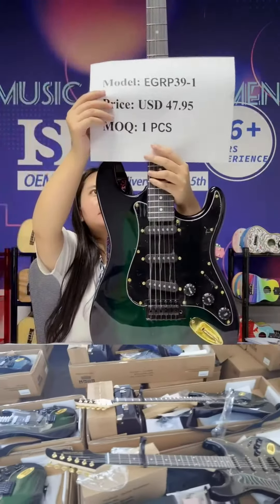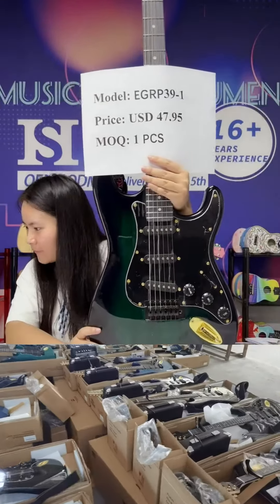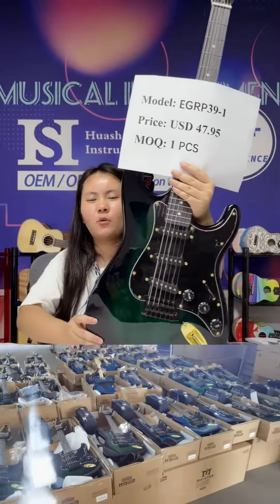Welcome to our live showroom. The model of this guitar is EGR P39-1.